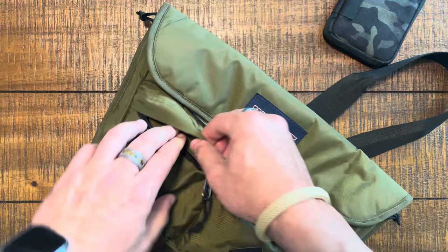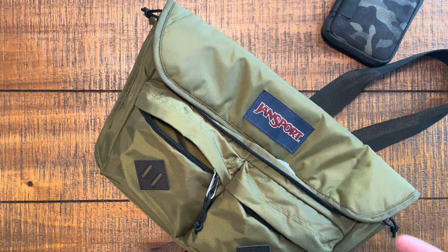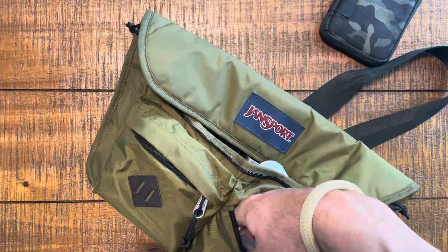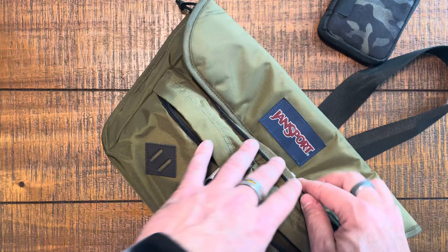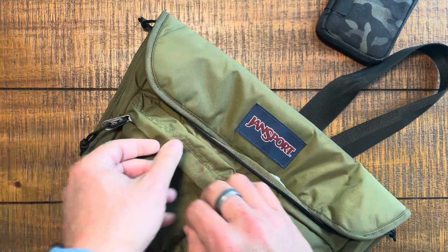Inside pocket number one — I've got my AirPods in there. It's a pretty small pocket, about three by five inches — roughly the size of an iPhone 14 Pro. In the second front pocket I've got my EDC pocket knife and multi-tool. These pockets are a little hard to open. I hate flaps like this that cover up the zipper — I get why they did it, not using an aquaguard zipper, but it's just kind of annoying.